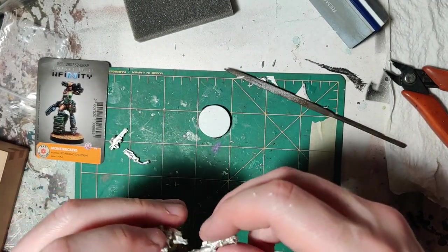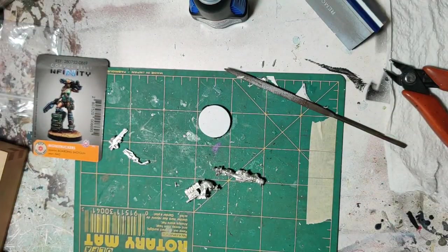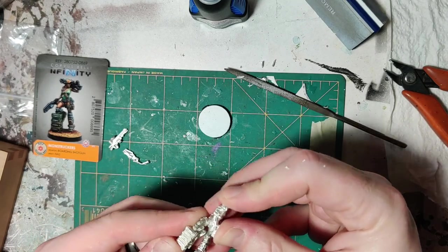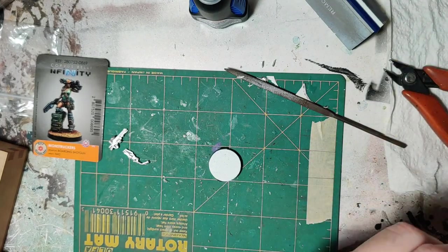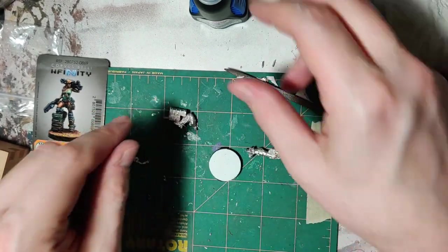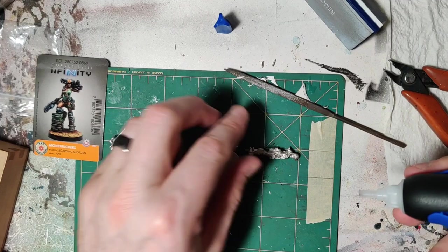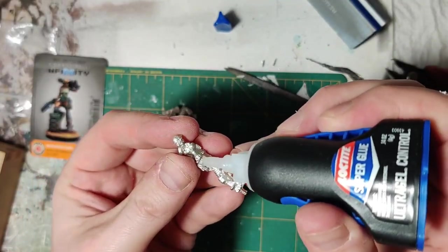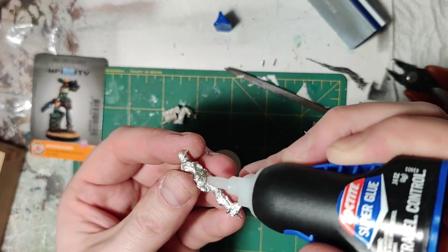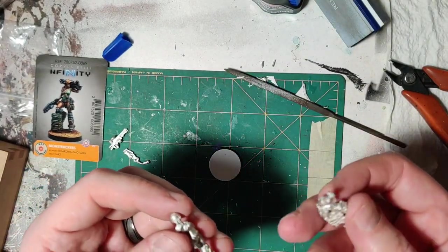Next, we get to actually building this sucker. So, Loctite. Some people rip it out of the thing — they're wise. Let's get her post set. We're going to glue that together because it's the main bulk of the model. You don't need a lot. I like the gel because you have more control over it. It's not like you're going to be playing tug of war with these things.